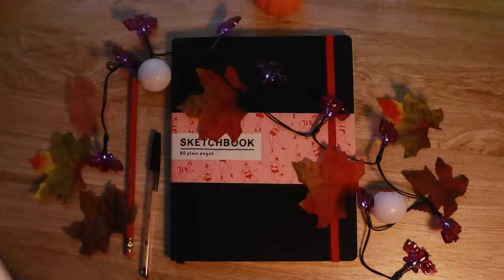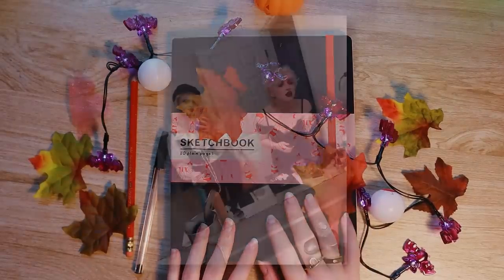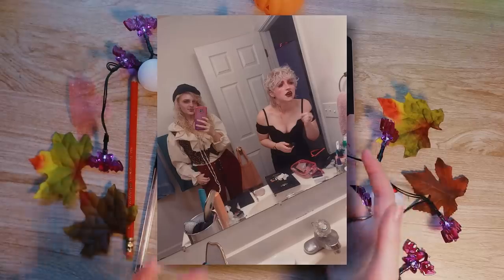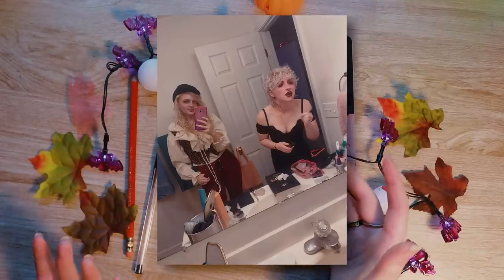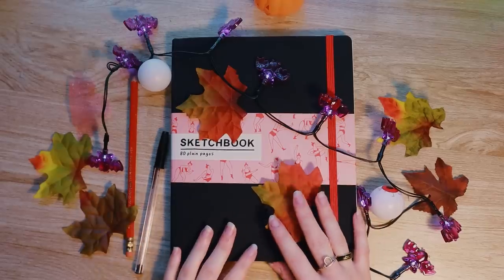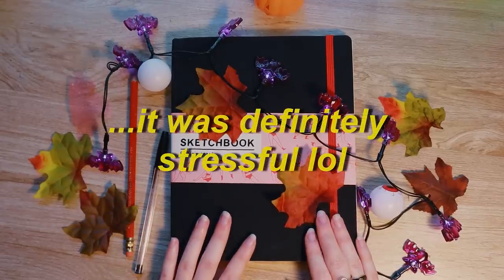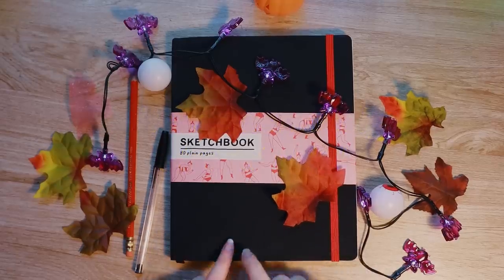I have a fun little idea. The other day when my friend and I were getting ready to go to a Halloween party, she took this lovely candid photo of us, and I thought it was just very cute and perfect for a couple of vampire ladies about to go out on the town — which is exactly what we actually were. So today I'm going to draw this little photo in my sketchbook using my vampire girls.